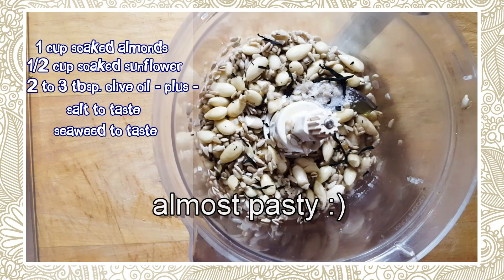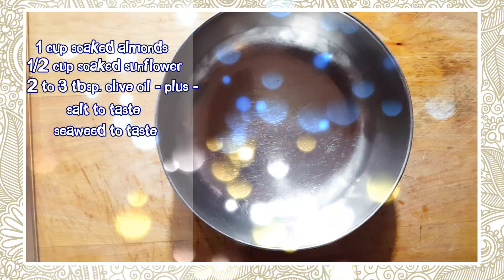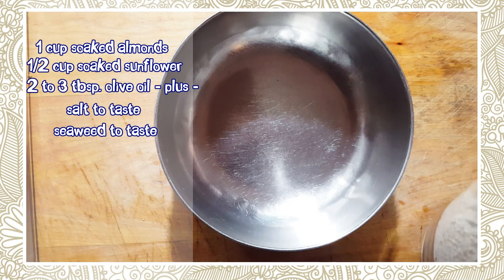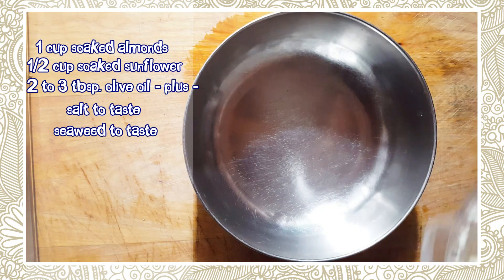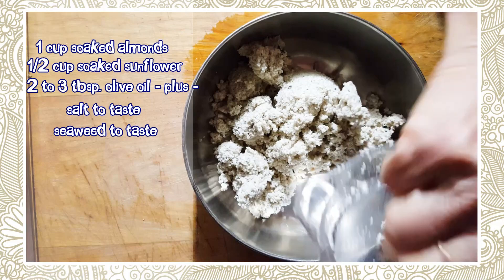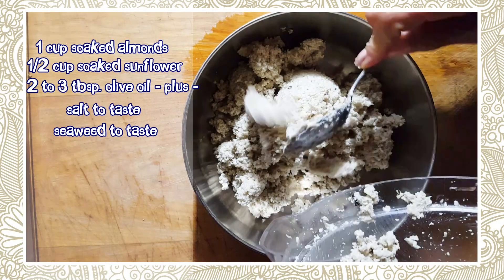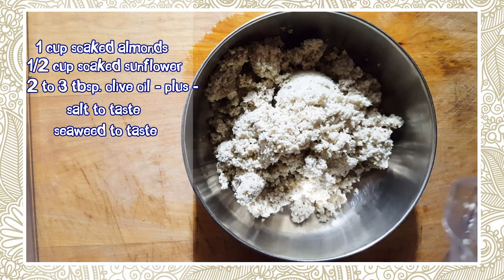That's going to go into the food processor and we're going to mix it up to get it as small as possible. Now when you make this, it's always better to make it the day before and serve it the day after, because all the flavors are going to blend together and it's just going to taste wonderful.